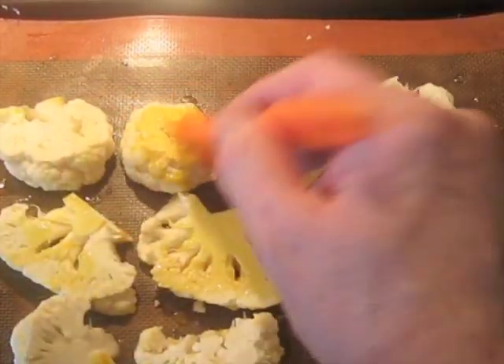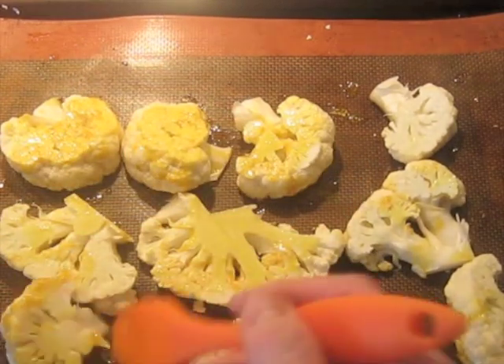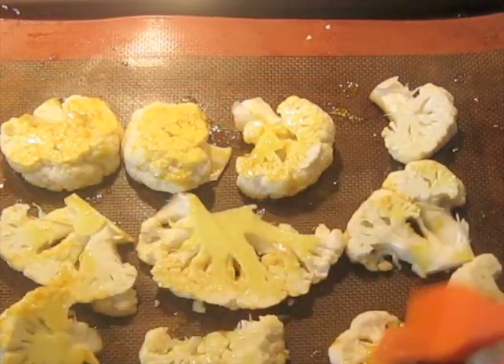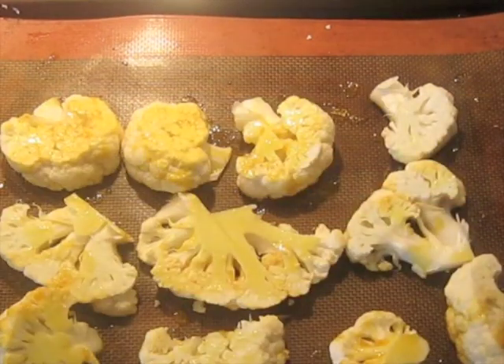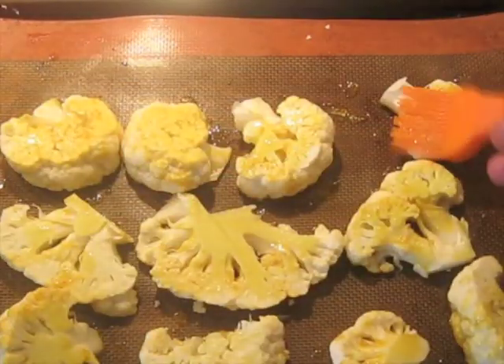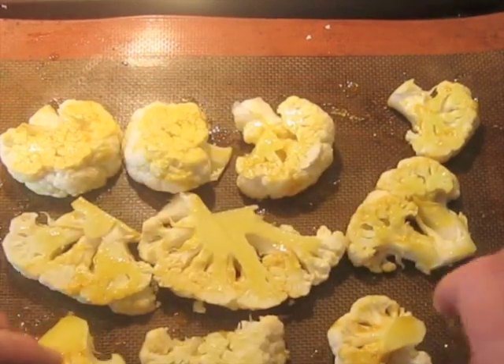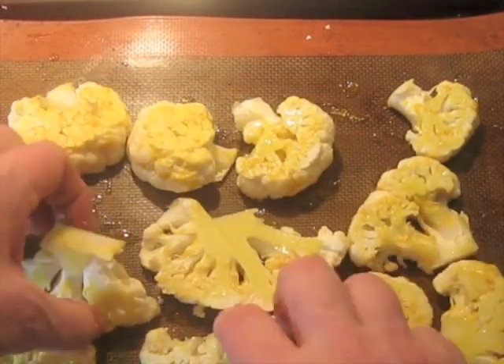Give them a little bit more on the other side too — you should have enough for about one head of cauliflower. The other side doesn't need to be as heavily coated as the first side; you just need a little bit on the other side. Then you flip them back — the first side is where most of the coating is.